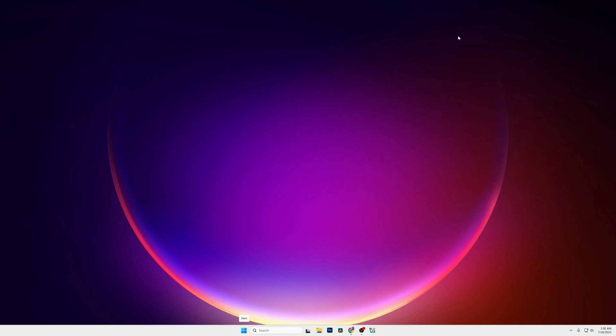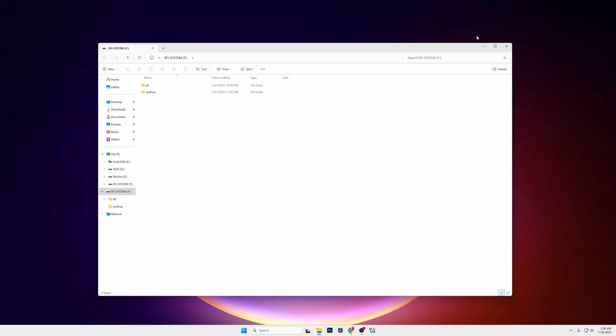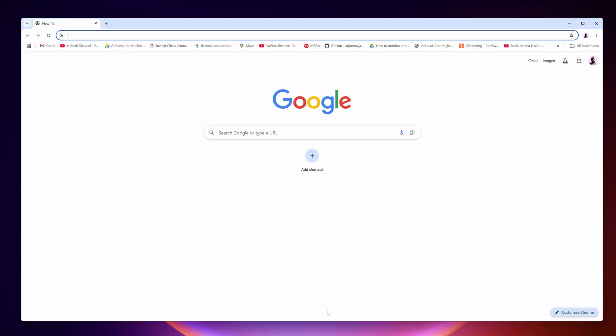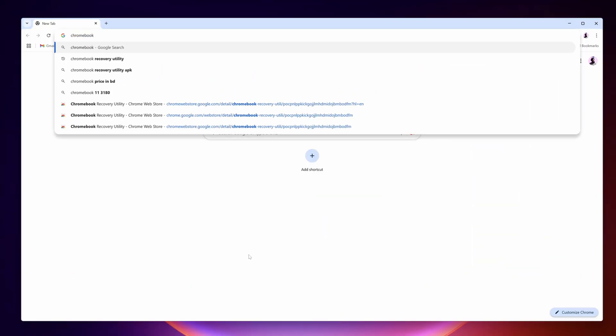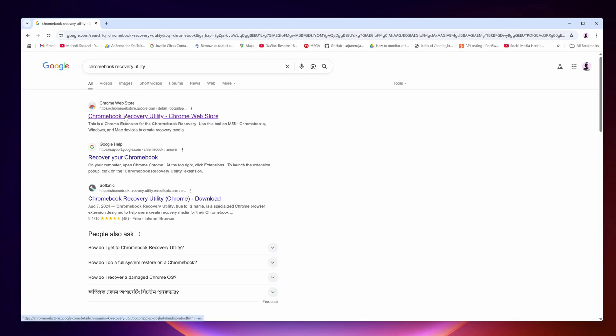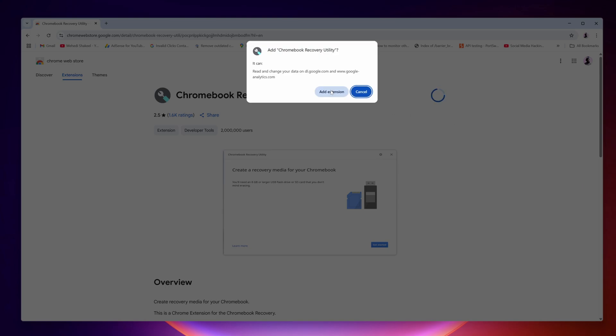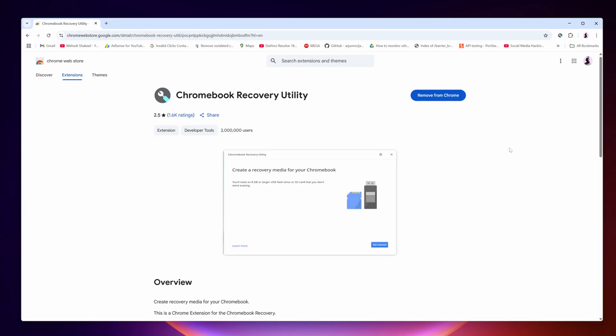Right now you can see my computer screen. First of all, you have to connect your USB thumb drive to your computer. Then open up your Google Chrome web browser and search on Google for 'Chromebook Recovery Utility.' Go to the first link and add this extension to your browser — click on 'Add to Chrome,' then 'Add Extension.' The Chromebook Recovery Utility extension has now been added to your Google Chrome.